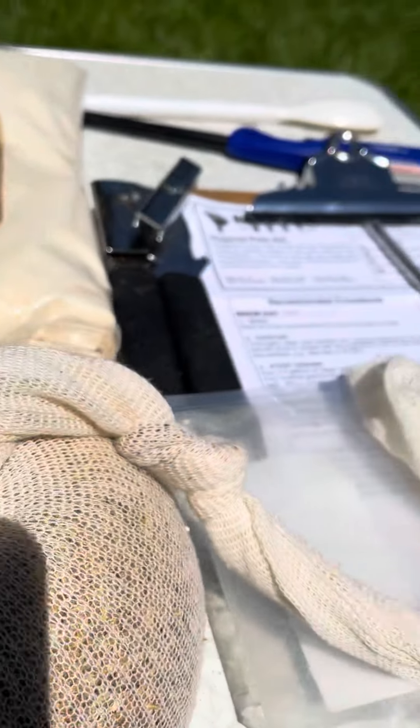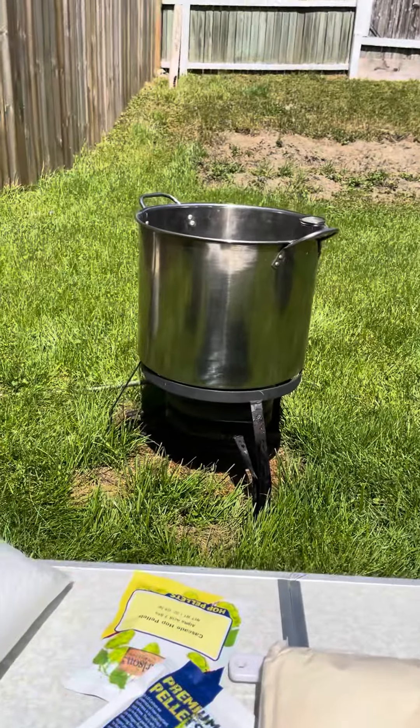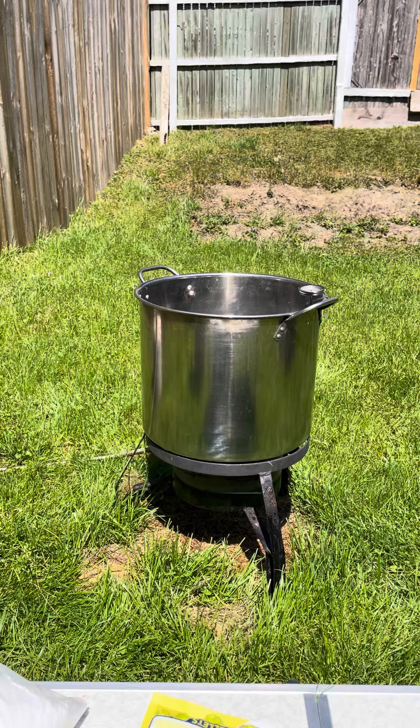There's my spoon, there's the mash bag right here. I apologize for the shadows. This is your clipboard with your pen, and then the phone of course. What you need is a brew pot. This is the propane tank — this is really the only way to do it unless you have a gas burner.